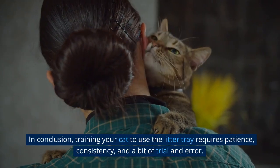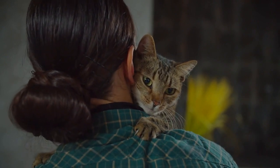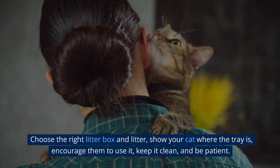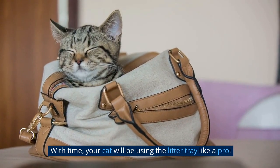In conclusion, training your cat to use the litter tray requires patience, consistency, and a bit of trial and error. Choose the right litter box and litter, show your cat where the tray is, encourage them to use it, keep it clean, and be patient. With time, your cat will be using the litter tray like a pro.